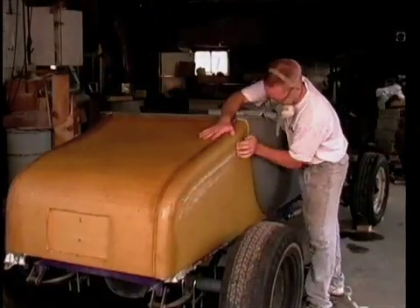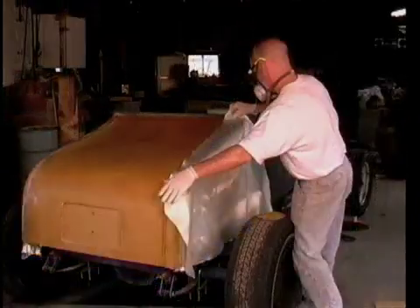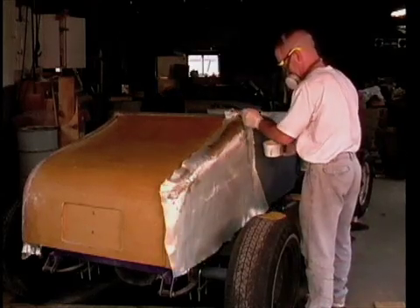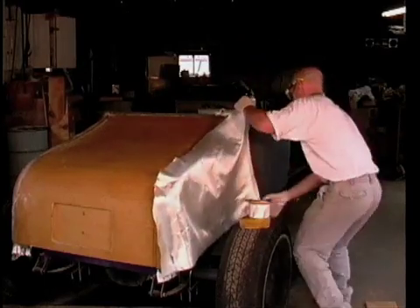I'm sanding the edge of the overlapping fabric so a ridge does not develop in this area as I add more layers. I applied a light coat of resin over the side of the vehicle and I'm now fitting the second layer of 10-ounce cloth, wet out in the conventional manner. I'm now applying a layer of 6-ounce fabric directly over the 10-ounce layer.